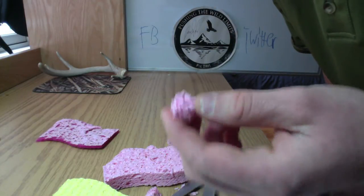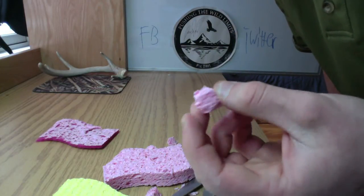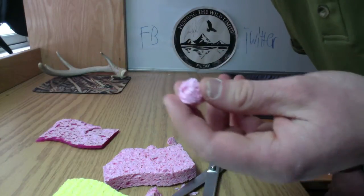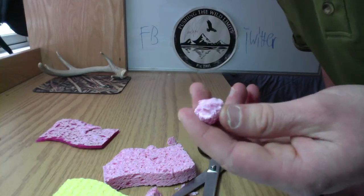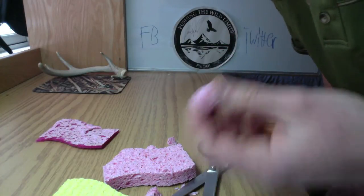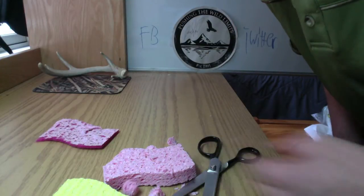Like I said, these are pretty durable and they hold the scent a lot longer than regular egg sacks. Best of luck this spring and send pictures to my Facebook page if you catch any. For Pushing the Wild Limits, I'm Jason Reed — we'll see you next week.